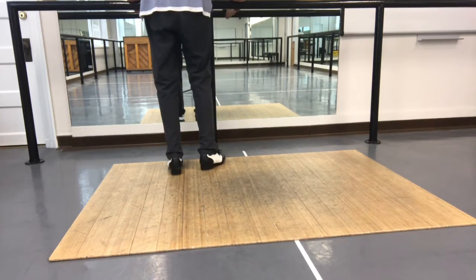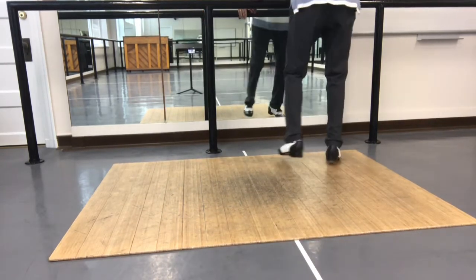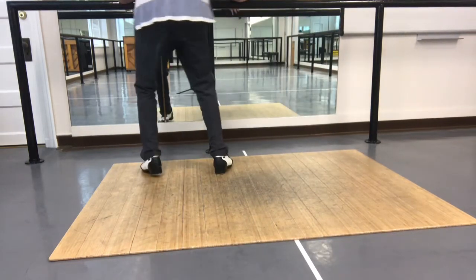So that second part goes: 1 and 2, 3, 4, 5, 6, and 7, and 8. 1 and 2, 3, 4, 5, 6, and 7, and 8. 1 and 2, 3, 4, 5, 6, and 8. 1 and 2, 3, 4, 5, 6, and 8.